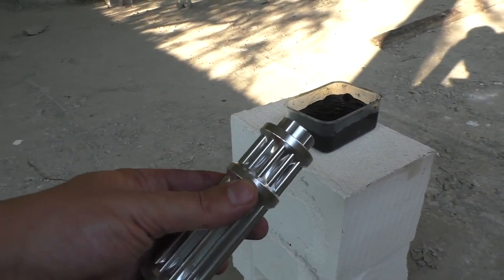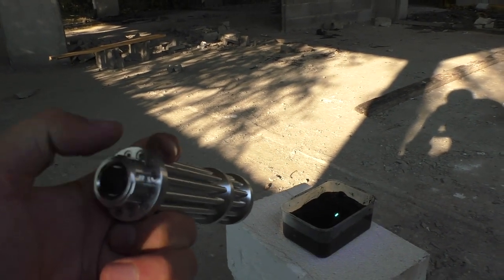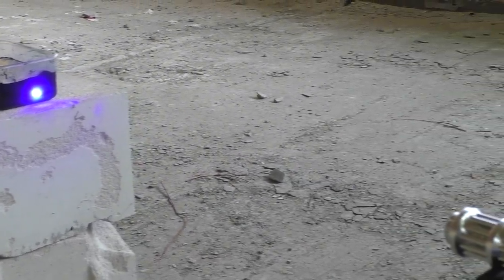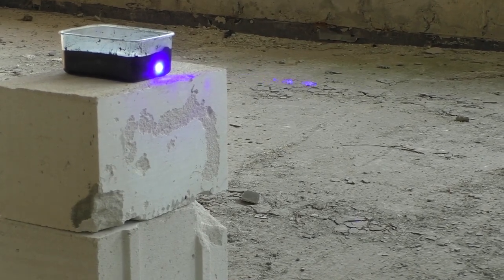Hey slimy gel, are you ready? Yes, I did it! I can smell the burnt plastic after 10 seconds. Hope you also can see that beam when the plastic smoke is on it.